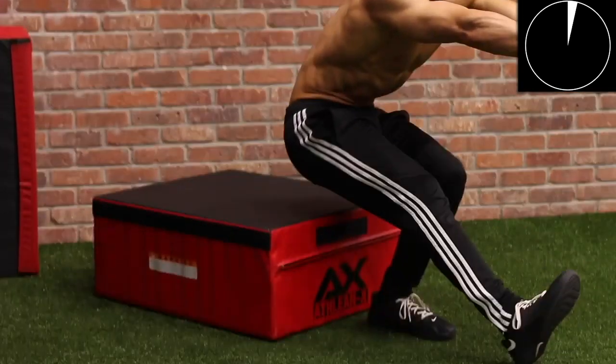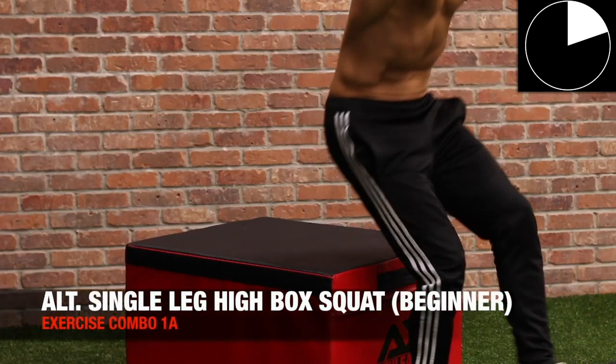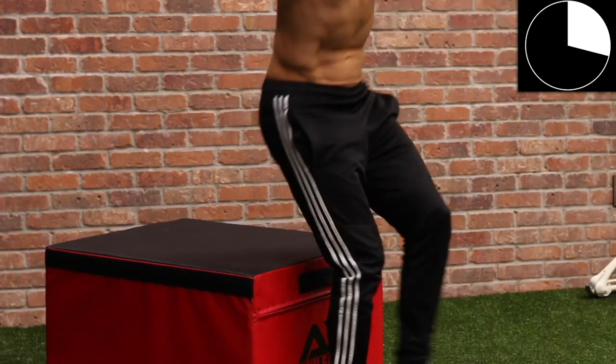Starting off with this exercise is the alternating single leg box squat. If you're at a more advanced level, you're going to perform this from a lower box. If you're at a more intermediate or beginner level, you can simply raise the box. This box can be anything — it could be a bed, it could be a couch, any surface that you can get yourself down to.